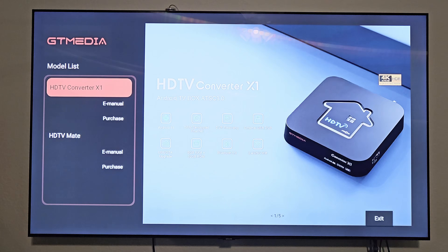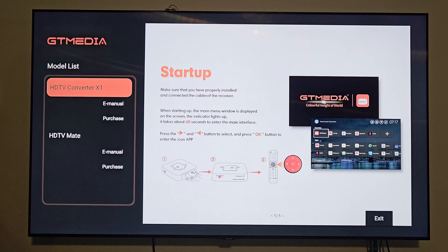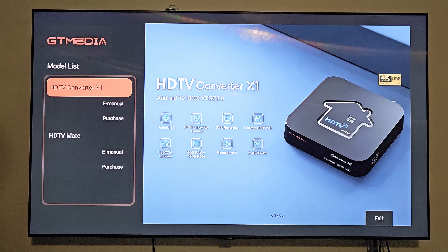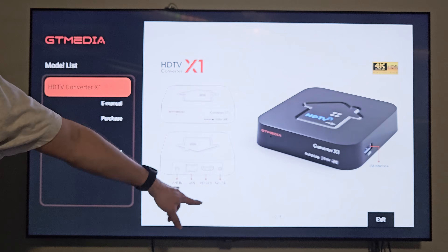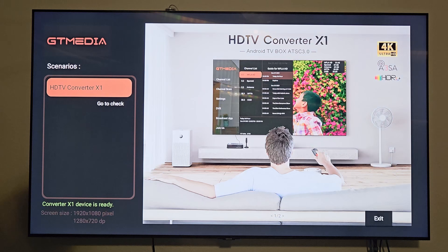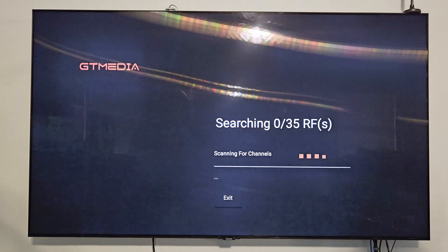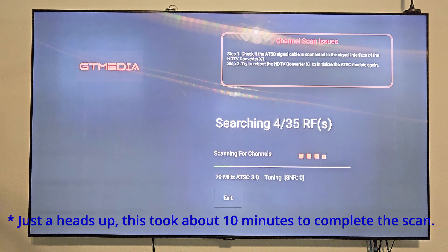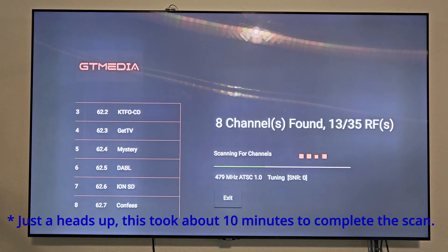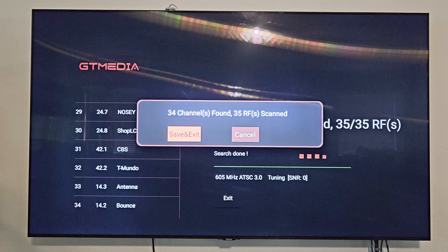The unit is now starting up and showing some informational screens about the X1. You have the option of reading the E-manual and the HDTV Mate E-manual as well. It scrolls through five pages of information about your X1 converter box. Let's click exit and do a full channel scan since there are no channels set up yet. It found 34 channels, so let's save and exit.